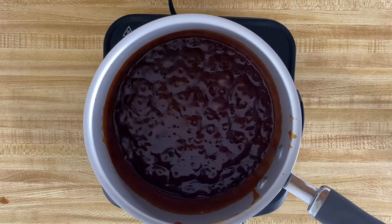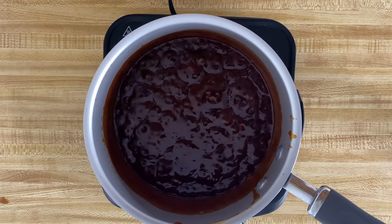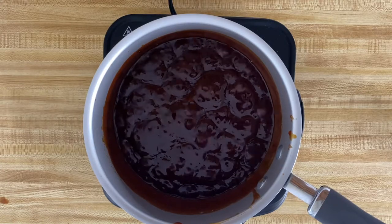At this point, you're going to want to reduce your heat down to low and let your sauce simmer for about 10 minutes, continuing to stir until your sauce gets to its desired amount of thickness.